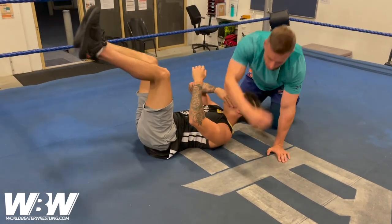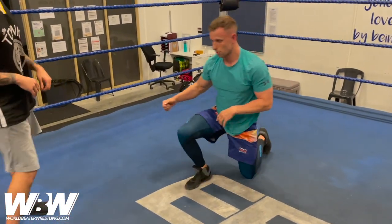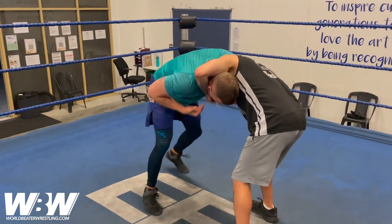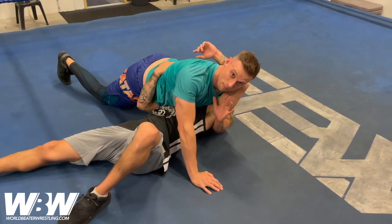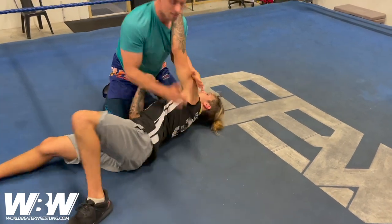So if we do it the other way, where we're in the suplex position, you'll see how that changes the move. So from the front headlock, instead of looking this way, I'm going to go suplex position. Pull through. You'll see now, as I extend up, I've got the arm trapped.